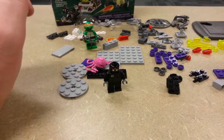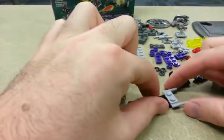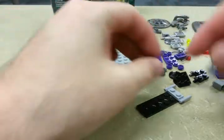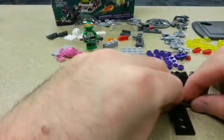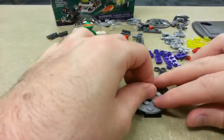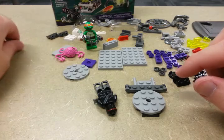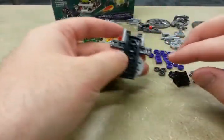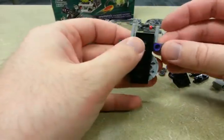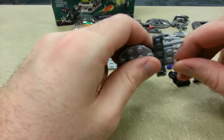We're gonna build Krang's little ship. We're gonna need a black piece to start off with, and one of these gray units. Put that right at the end, and two hinge pieces — hinges on the outside. Next step, we're gonna add on a gray circle piece. We're gonna flip it over and add on some purple coins. I say coins because I'm not sure what else to call them. Flip it back over — we're gonna add on some red thrusters.